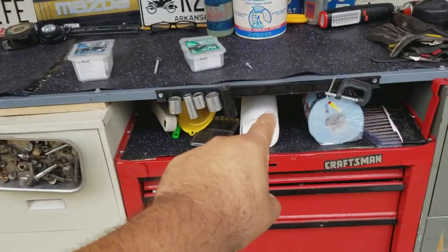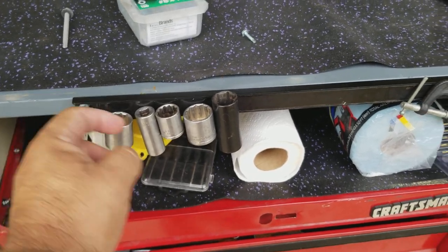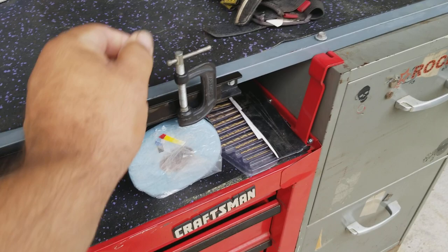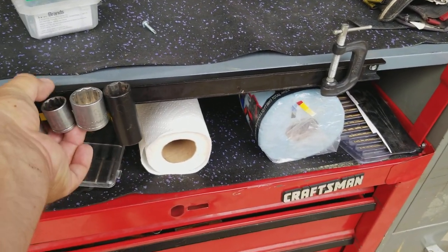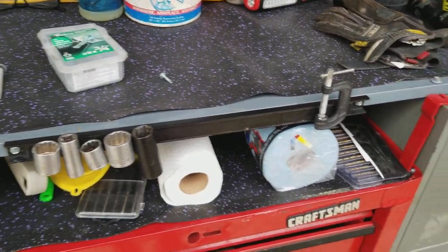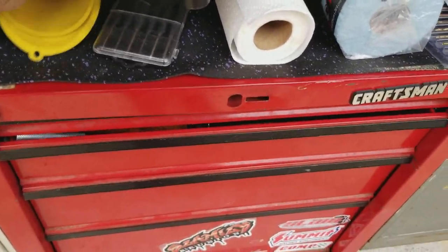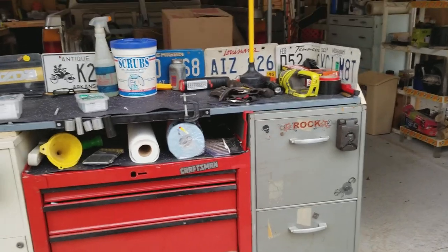By the way, I got this at Harbor Freight — it's a magnetized holder. So you can put whatever tools you're using at the moment for your project, you can just stick them up there so that you don't lose what sockets you need right now, or what wrenches or whatever — just put them right there. And then of course my paper towels and a few other things that are needed for immediate use every now and again, and your drill bits and whatnot.